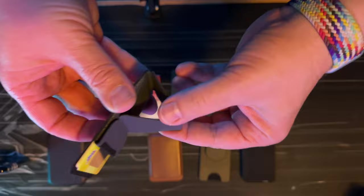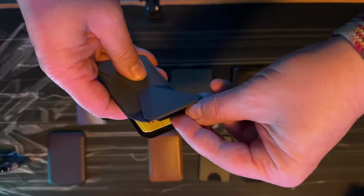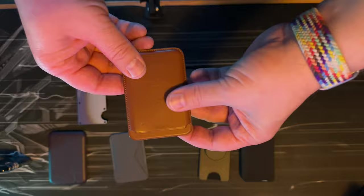It does come with a built-in stand, and it works, let's just say it works, but it's really not my kind of thing. One of my biggest gripes with any wallet is always how easy it is to get my cards out. With this one, by the time you pick it off your phone, you'd have your cards in your hand anyway.